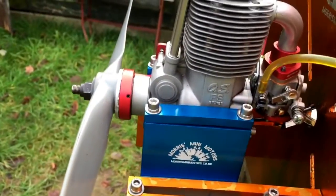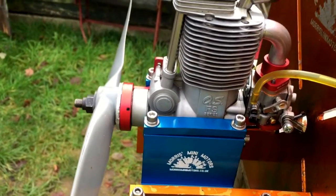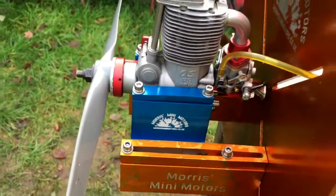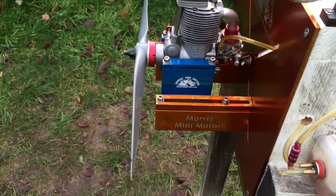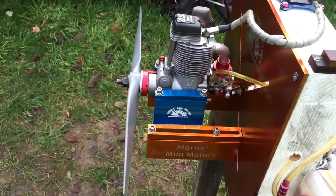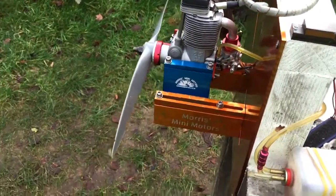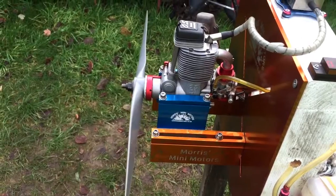This kit is available now on my website and on eBay as well, and from my good buddy Adrian from CH Ignition. There will be a link in the description where you can buy these parts for your OS FS200.